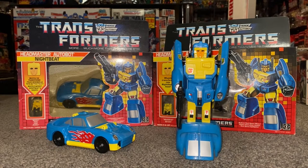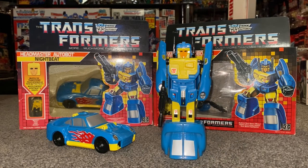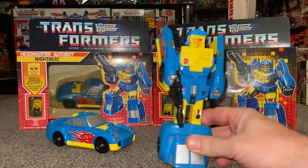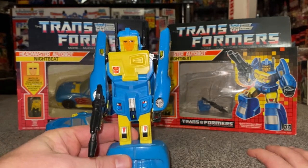Okay, here he is then. 1988 Autobot. And although incredibly basic, this is a bit like Huffer yesterday — he is one of my favorites. I've got such fond memories of this guy when I was a child. This was Christmas — it must have been Christmas '88. So I was nine and I remember getting him for Christmas. Although incredibly basic, I just love him. He's so basic.